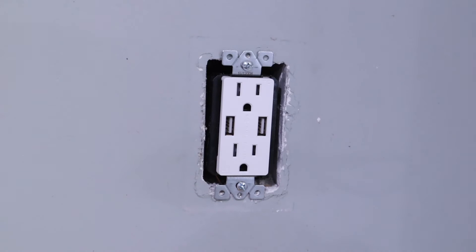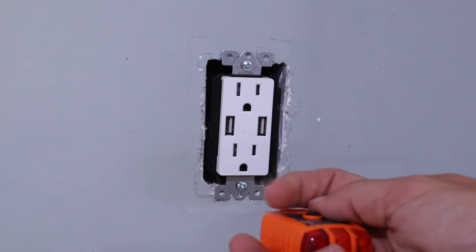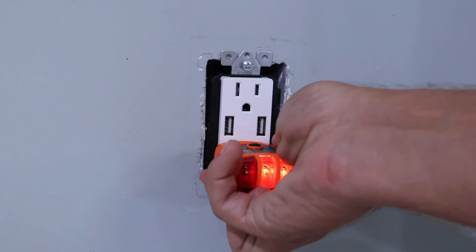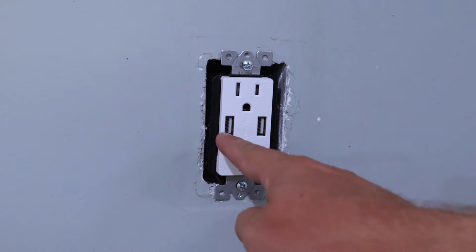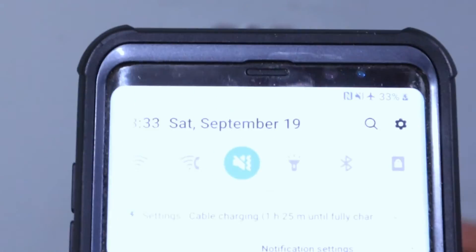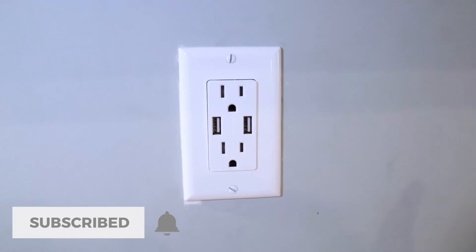Now that everything is connected and the outlet is screwed down, I like to make sure everything works before putting the cover on. I'll use this tester — as long as these two lights are the only ones that turn on, we know everything is good. Everything was installed correctly. The only other thing I want to test are the two USB charging ports, so I'll do that by plugging in a phone and seeing if it goes into charging mode. Checking the right one — the charging mode popped up. Checking the other one — it also went into charging mode.